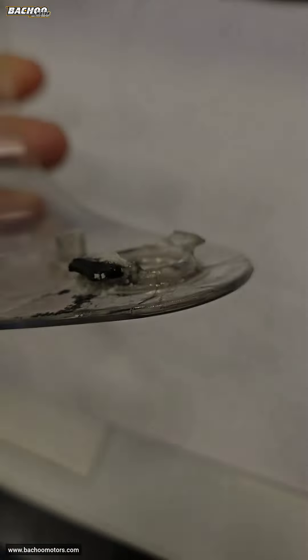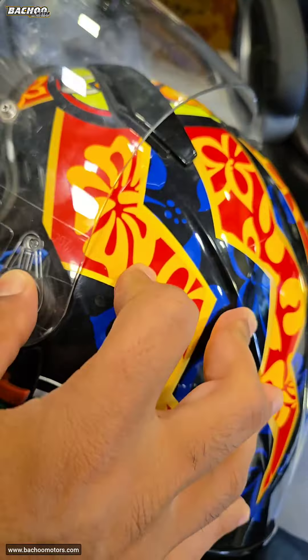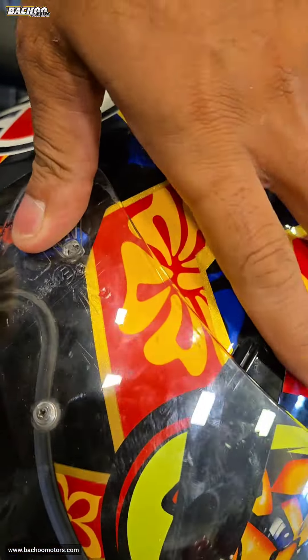The detergent and Feviquick together form something like a weld, and it seems pretty successful. Let's see how long it lasts.